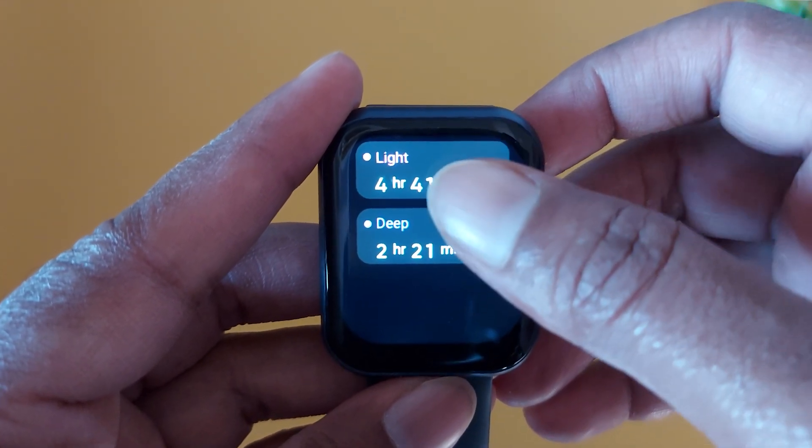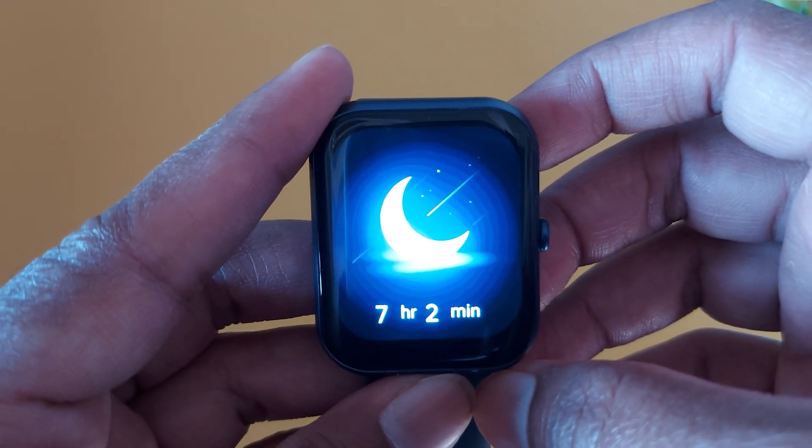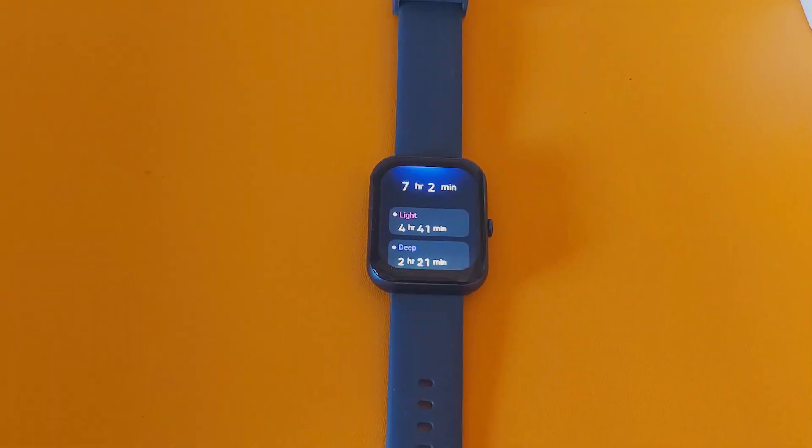For more information just slide this screen upward. Here you will see your light sleep, deep sleep and awake time. My light sleep is 4 hours 41 minutes and my deep sleep is 2 hours 21 minutes. Looks like I didn't get any awake time so it is not showing here.